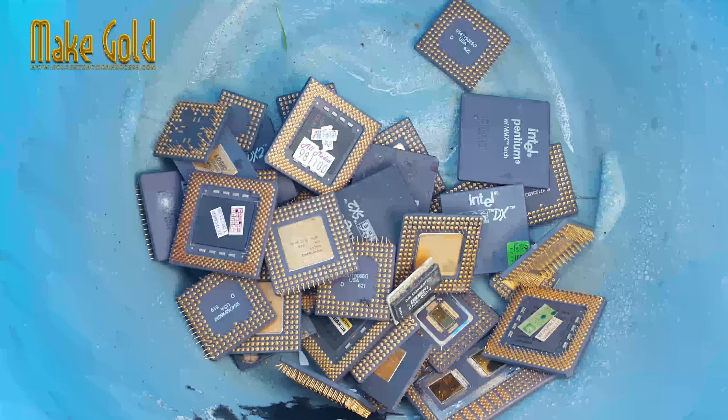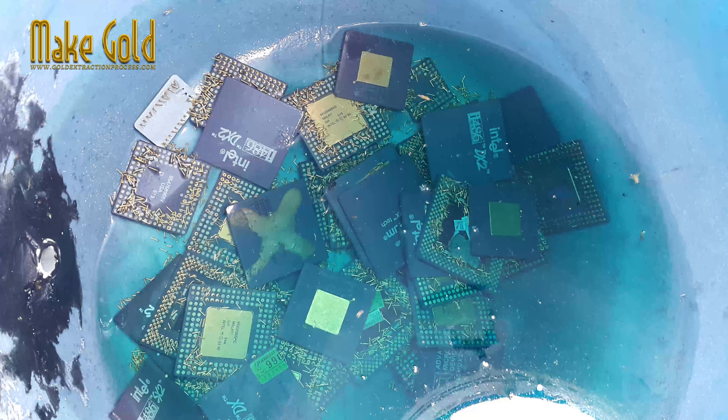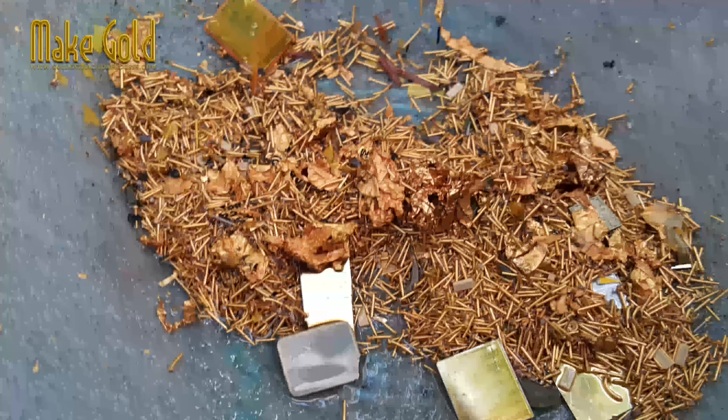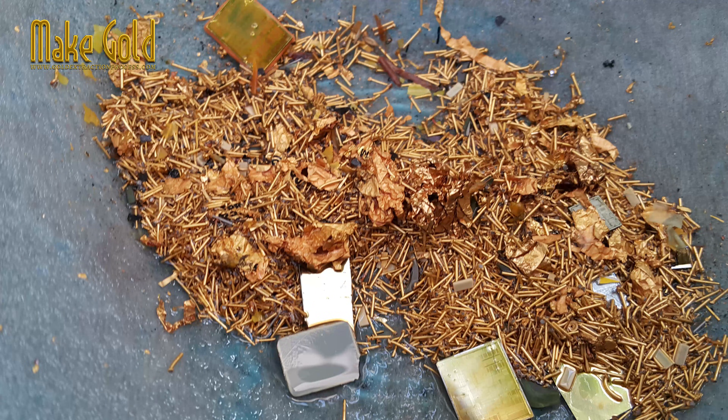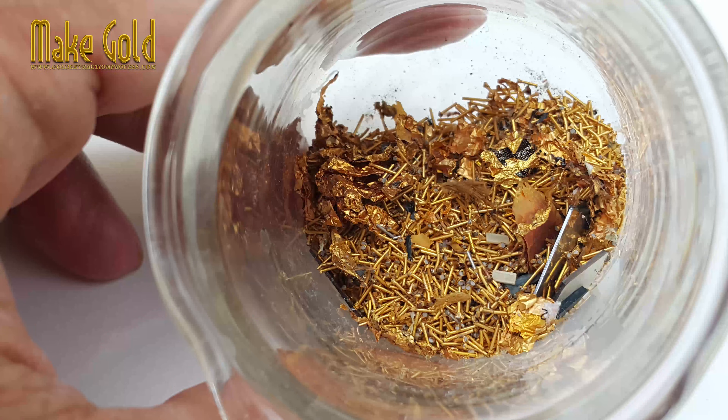A common misconception in amateur gold recovery is that a single, readily available acid can dissolve or separate pure gold. The idea that soaking CPU pins in nitric acid for a week will cause the gold to fall off is a significant simplification of the chemistry involved.